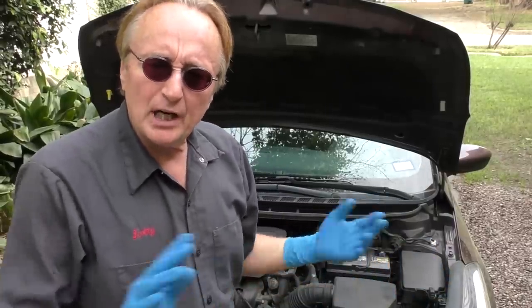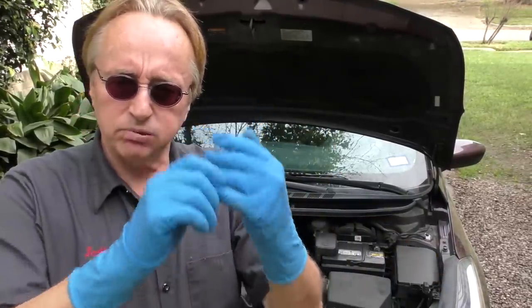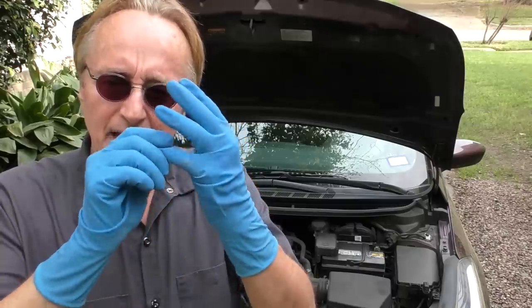Now unfortunately these P0 codes are what are called generic codes, and lots of things can make an engine misfire. Could be the spark plug, could be the ignition coil, could be the wiring, could be the computer. And don't just think it's the ignition system — a bad fuel injector can make a car misfire, and even a bad intake gasket or head gasket on number one can make it misfire.